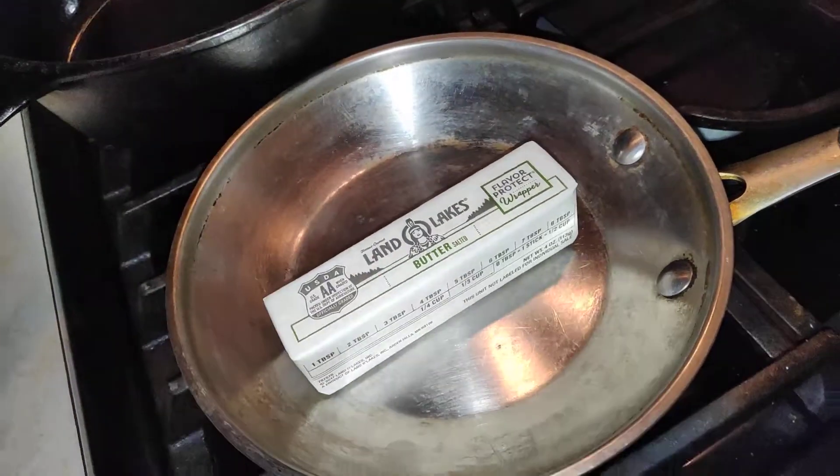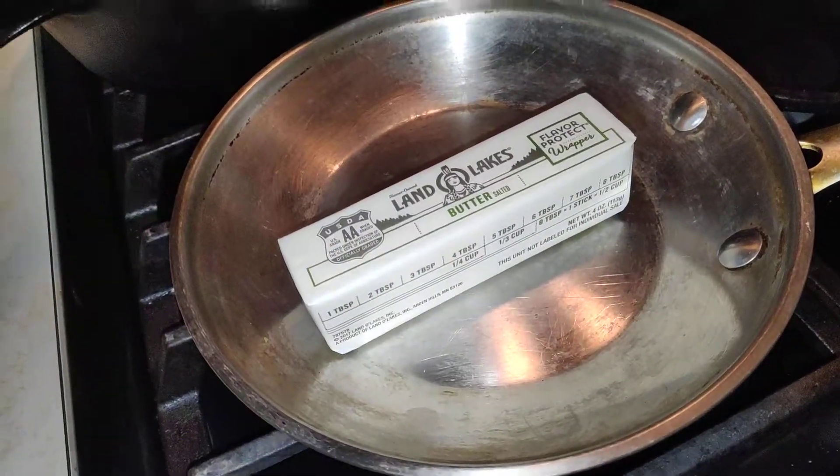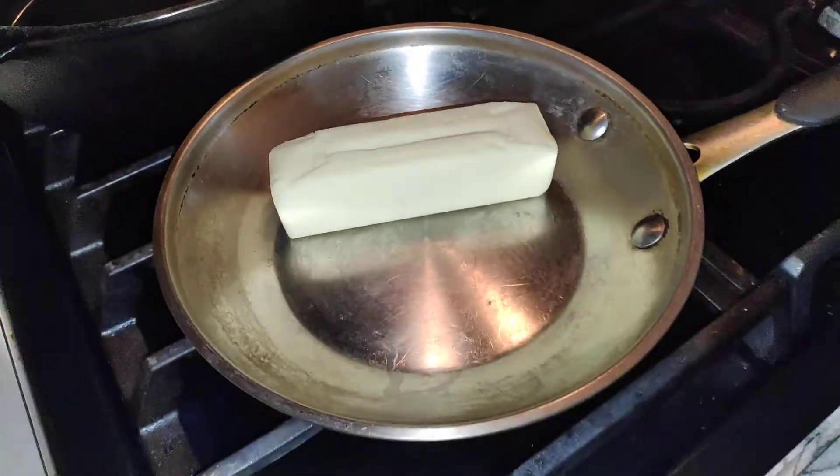Get a stick of butter and a pan, put that in there — probably gonna want to unwrap it first. Then cook them for five minutes, medium heat. Drop them in there.